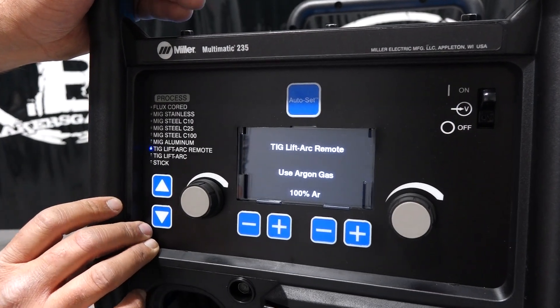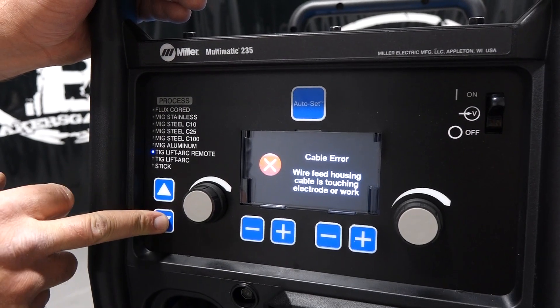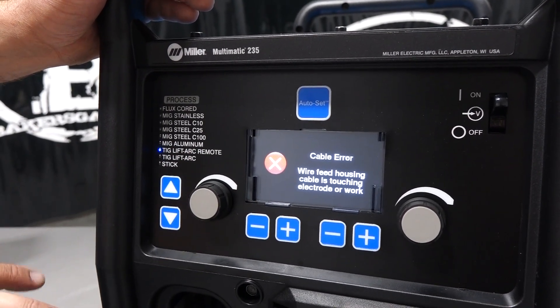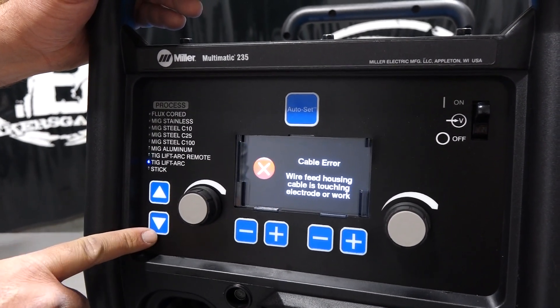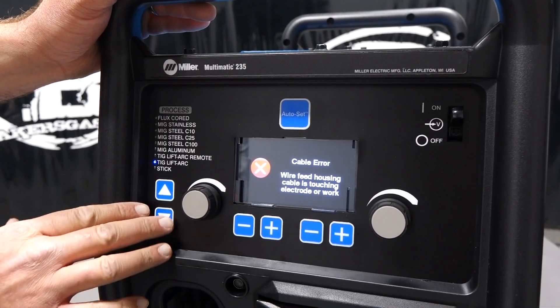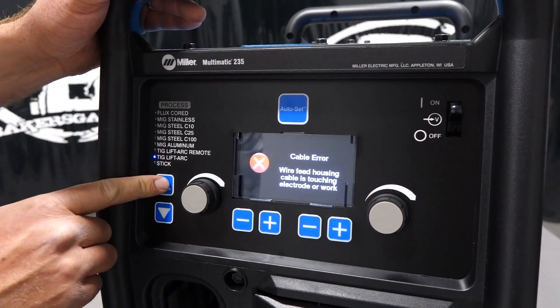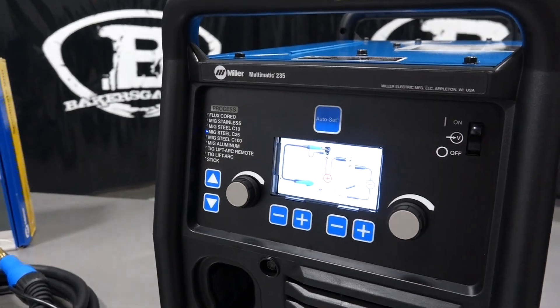TIG lift arc only — you can put a wireless foot pedal on this unit, that's what the remote's for. It doesn't come with a TIG package, but you can add that on — we'll link that all down below. TIG lift arc without a remote: you set it at 90 and you've got straight 90 amps coming. And then we've got stick welding. We'll toggle back up to MIG and I'll show you the inside of this unit.